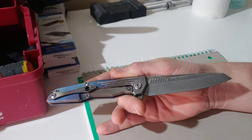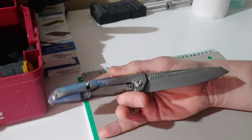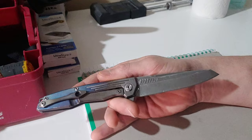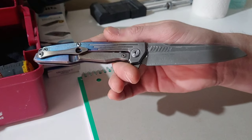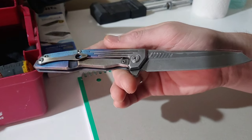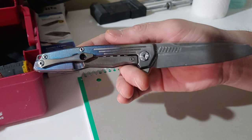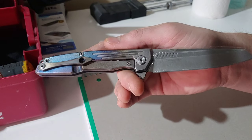Obviously, if this was a full flat grind it would be even easier, but it's not and it still makes it really easy to do. I am going to have to sharpen it afterwards — I won't put that in this video, but I might show a little clip after I'm done.